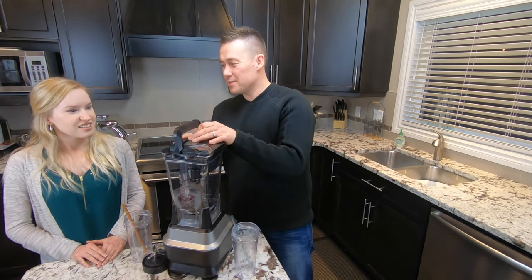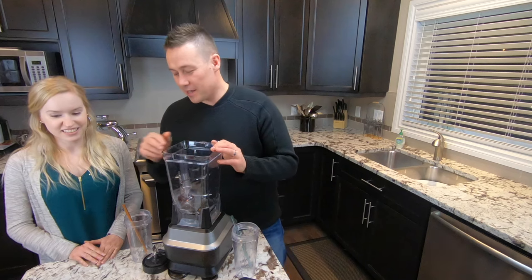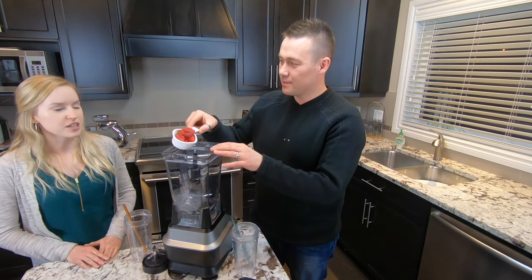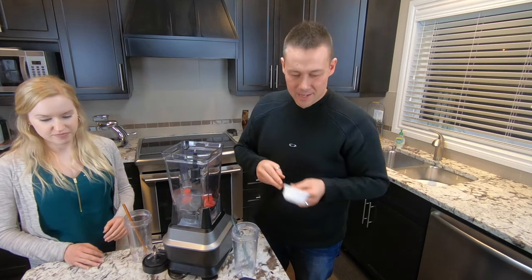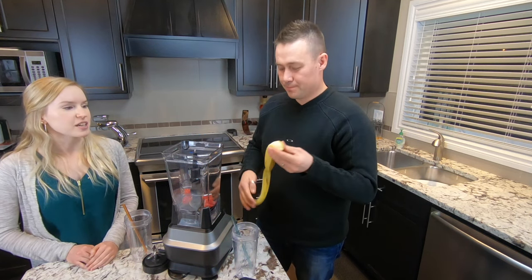Now, can you taste the yogurt in this? No, you can't. Because I'm not a big yogurt fan. So we have half a cup of frozen strawberries — frozen strawberries — and then a banana. Whole banana? Yep, whole banana.